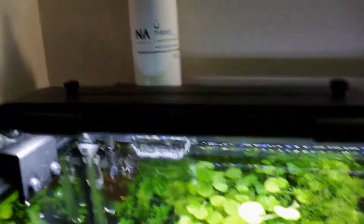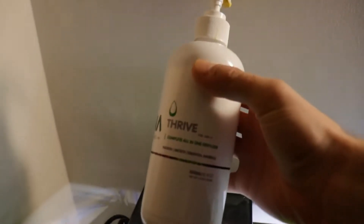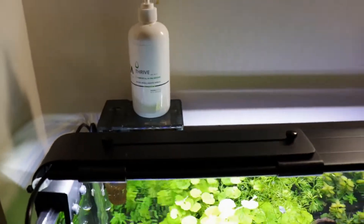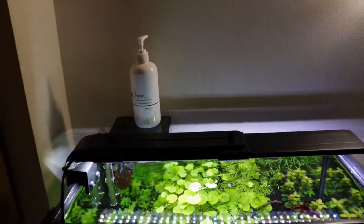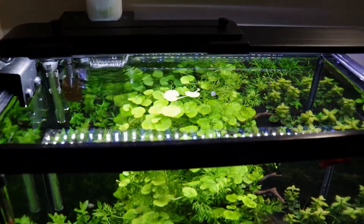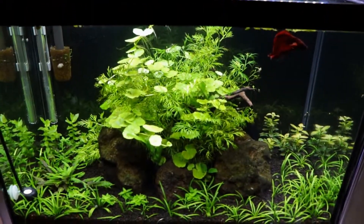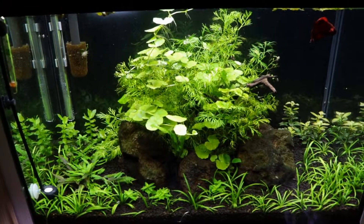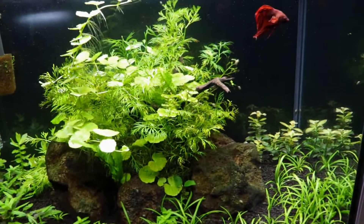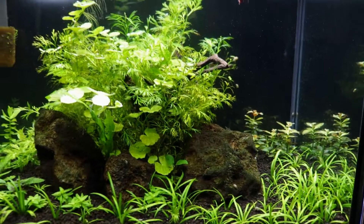The light is working out great and the filter is doing an excellent job as well. I've been dosing the tank one pump a day with this stuff, instead of doing the two pumps per 10 gallons or one pump per 10 gallons every few days like the directions say. I like to feed my plants every single day for high-tech setups — that way your plants are always getting the nutrients they need instead of getting them randomly throughout the week.